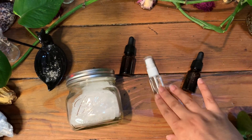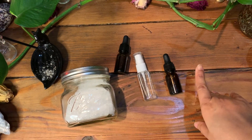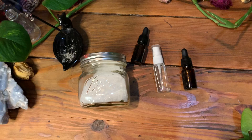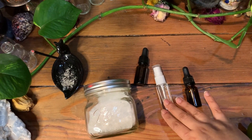I wanted to show you guys this because I love carrying sprays like this around. They come in handy a lot and they're really good for cleansing the energy overall without using any fire or smoke. That's why we're going to be using this.